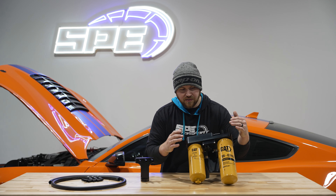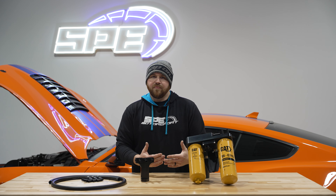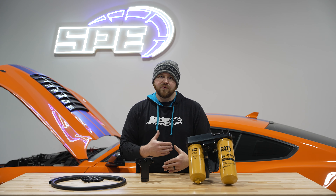Hey everyone, it's Dan at SPE Motorsport. On this week's Product Spotlight, we're going to be going over our 2017 and up fuel filtration system that we came out with for the 6.7 Power Stroke. We're going to go over the product we have to offer and the whole reason why we did it, some of the downfalls of the factory system, and the positive notes of our system.